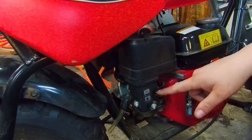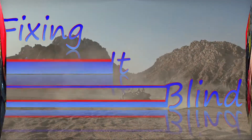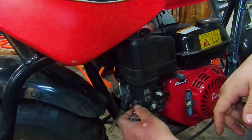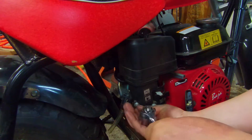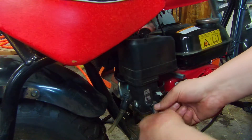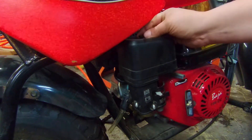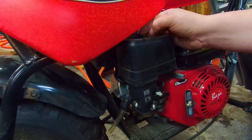So what we're going to do today is we're going to pull this carb off, go through it, and drain the gas out because the gas is a couple years old. We're going to start off by taking these two nuts off here, and then go ahead and pop this air filter cover off.